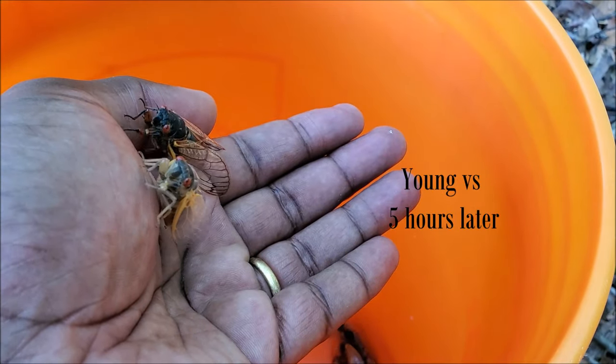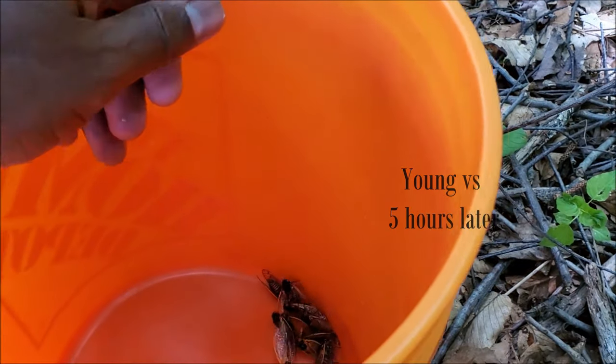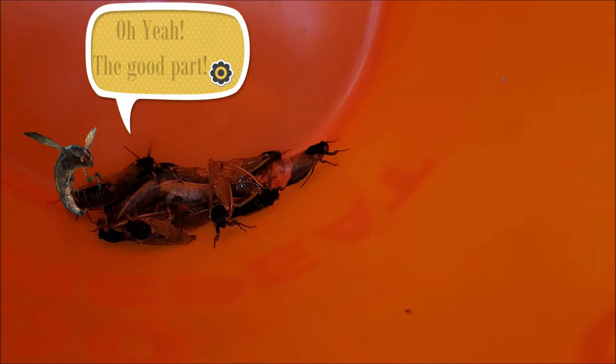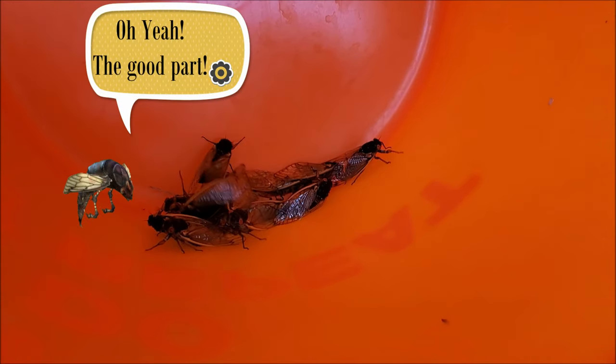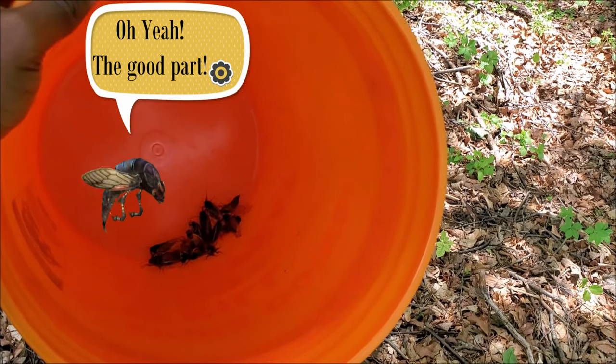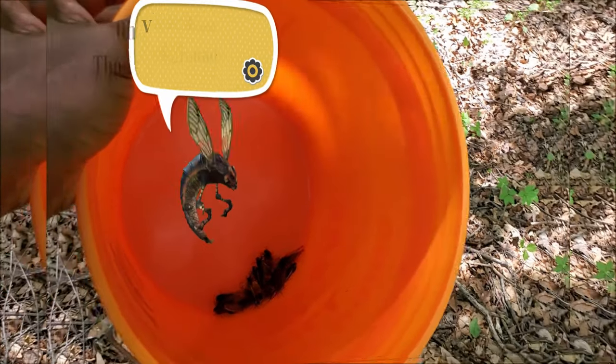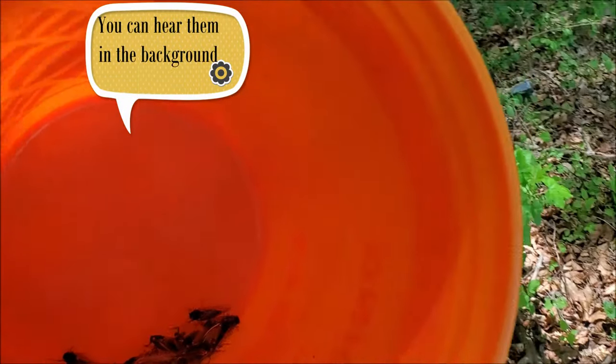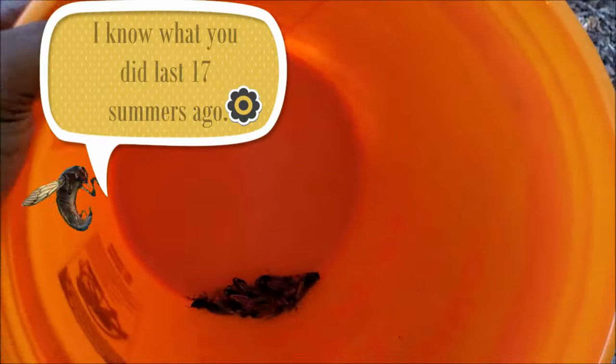When I say older, they're only like three hours older. All they do is make big sounds, attract their mate, reproduce, lay their eggs, and then they go back to the ground for another 17 years. Isn't that cool? I remember these things coming out in 2004 and now they are back again.